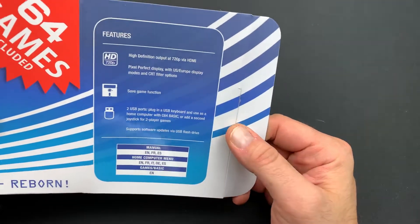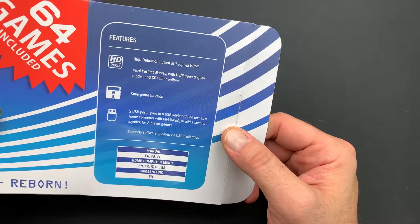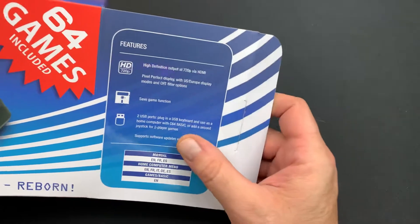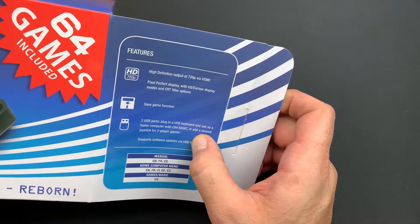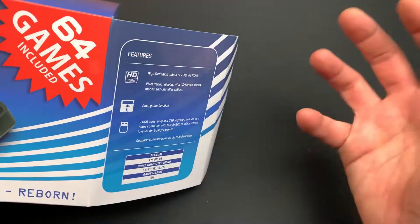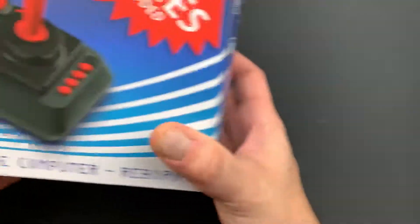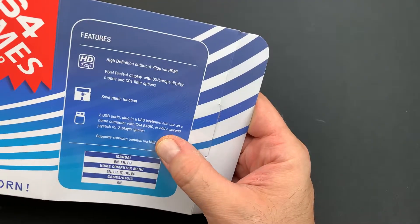Features: you got high-definition output 720p via HDMI, which does look beautiful. Pixel perfect display. It's got a save game function, which is pretty cool. It's got two USB ports, which you can plug in a USB keyboard — neat, so you don't have to use the on-screen keyboard. You can actually plug in just a regular USB keyboard and use it, and you're also able to add a second joystick as well.